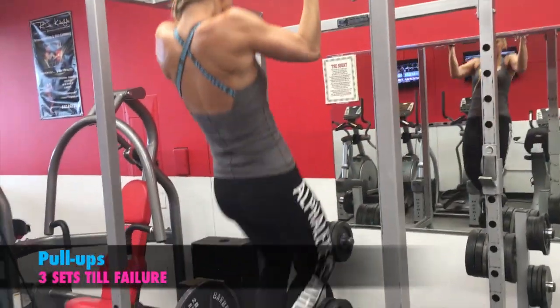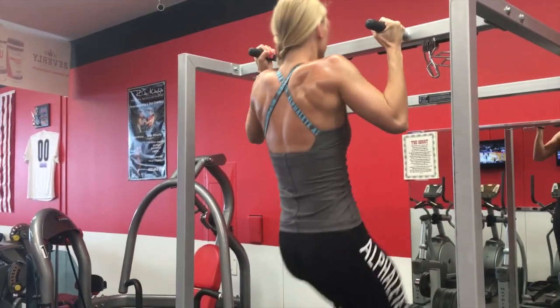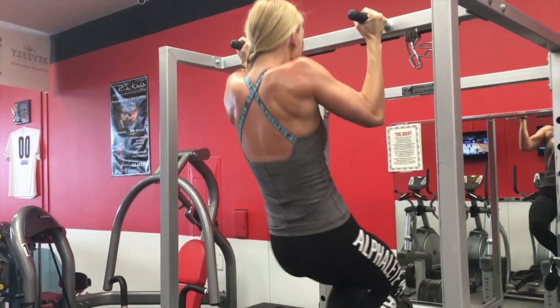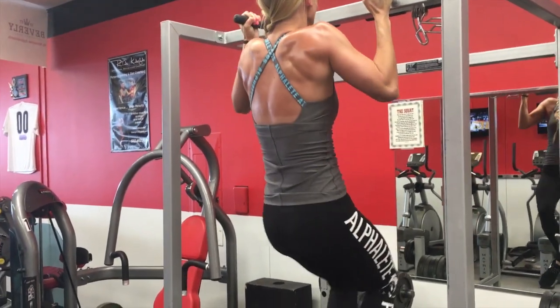For the last exercise I did pull-ups. I did do six of them, but only five got recorded. And then for the last two sets, I had my boyfriend assist me. So that's my workout, and I hope you enjoyed it.